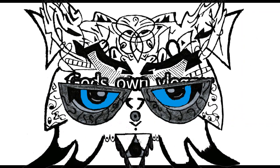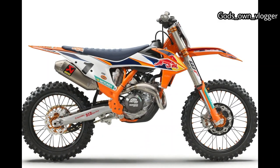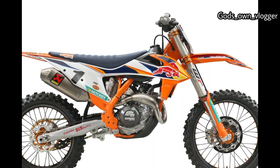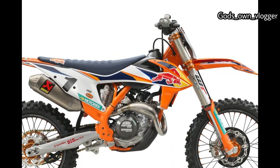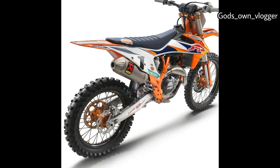Welcome to my channel, God's Own Vlogger. Today we are going to talk about the 2020 KTM 450 SXF Factory Edition. Just in time for Christmas, the 2020 KTM 450 SXF Factory Edition has been revealed. As usual, it has lots of updates and some trick pieces. Let's see what makes this KTM 450 SXF a Factory Edition.